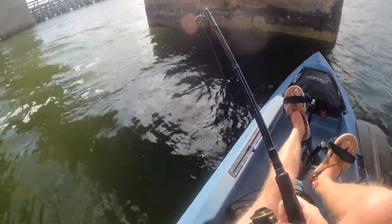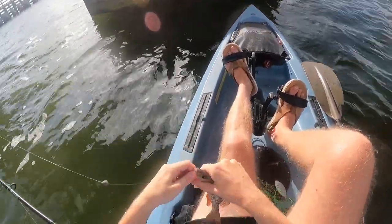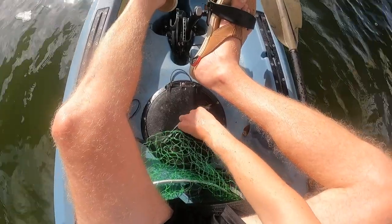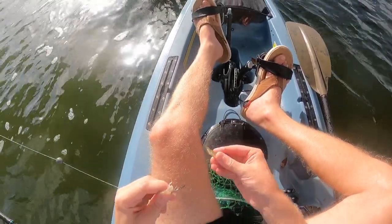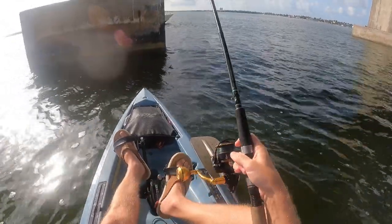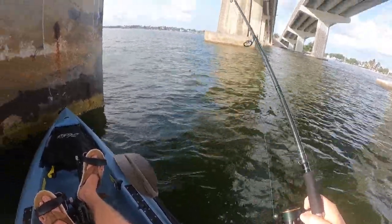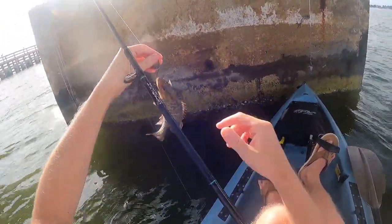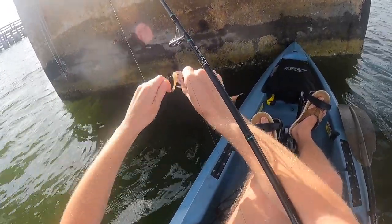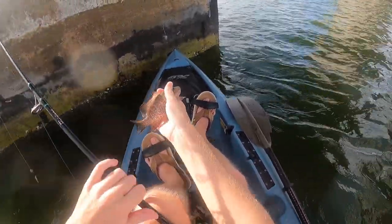Got another one — tiny mangrove, I would guess. Very tiny. It's that easy to catch mangroves here on Marco. Let's see if we can drop straight down and catch another one. Got one — wow, these are some tiny, tiny mangroves. Look at that dark color on it too.